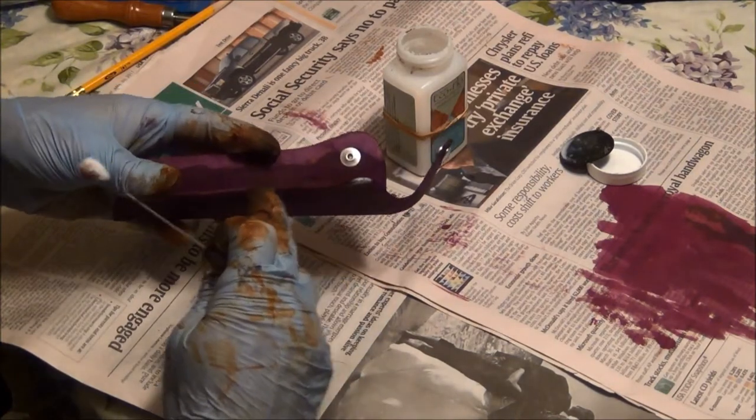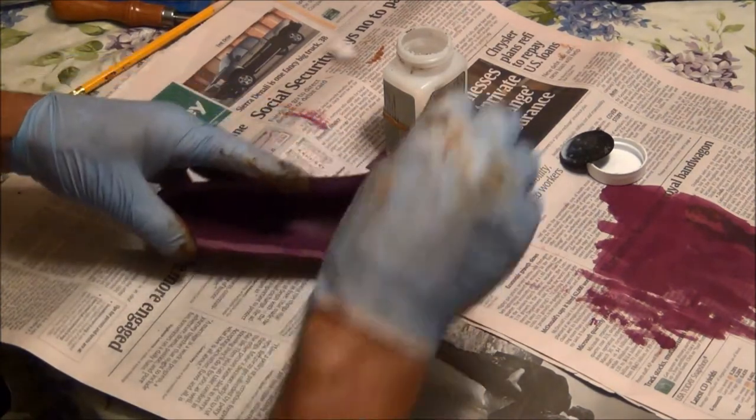Even though I'm not doing the edge, I'm going to do the edge of the leather — not the part that I'm going to glue together.